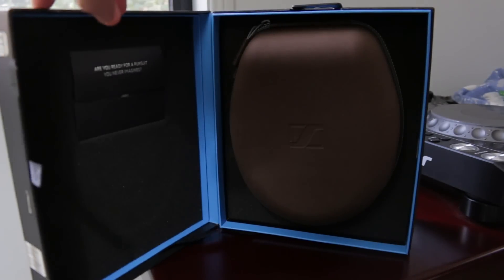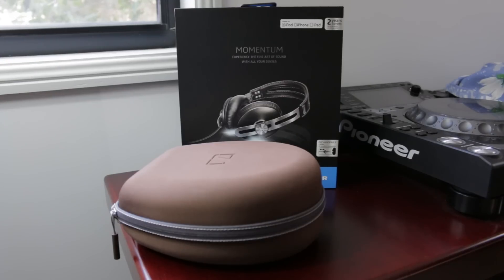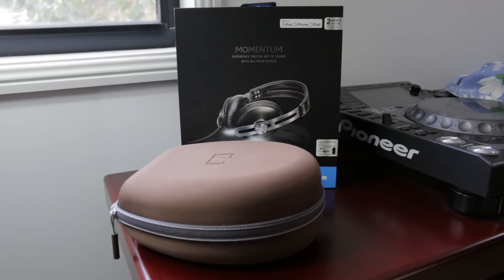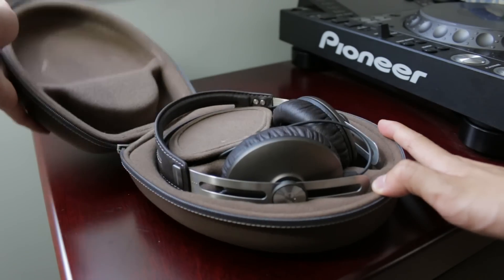As soon as you open the box, you'll be greeted by a nice brown travel case for the Momentum. The case in itself is very sturdy and it will withstand abuse. Upon opening it, you'll find your Momentum tucked away nice and snug within the case.